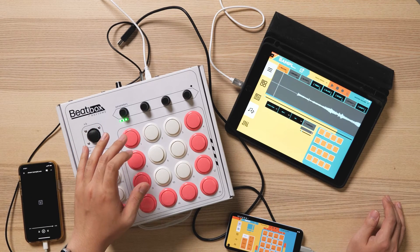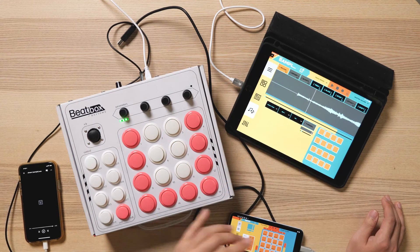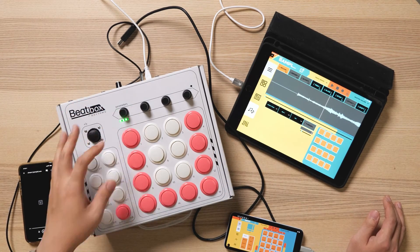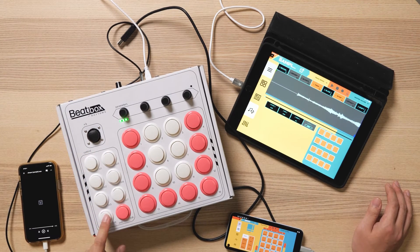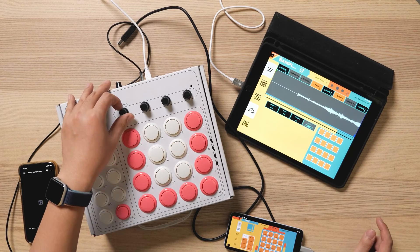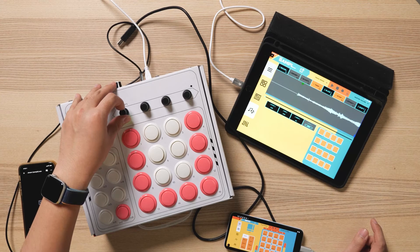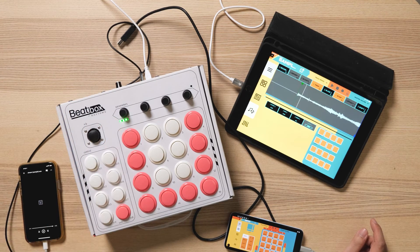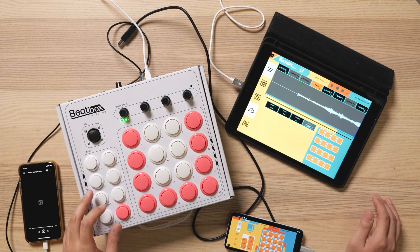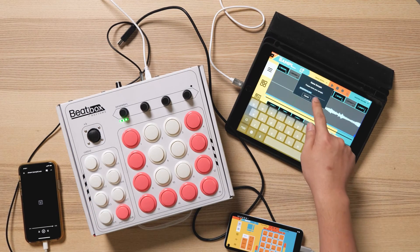Now that we have some samples recorded, you can see there's a long empty space in front of the sample. If you want to trim your sample, go to the trim tab, which is C4. You can use your knobs to control the start and stop point of the sample — set it right when the sample starts. To finalize a trim, hit shift and trim, and you have to save your trimmed sample.